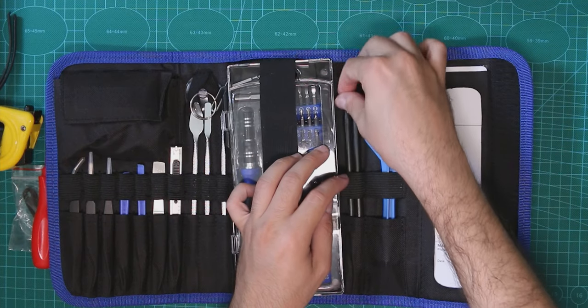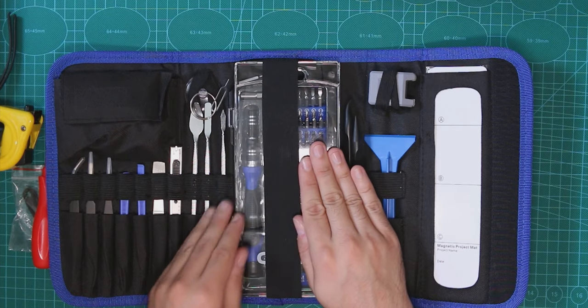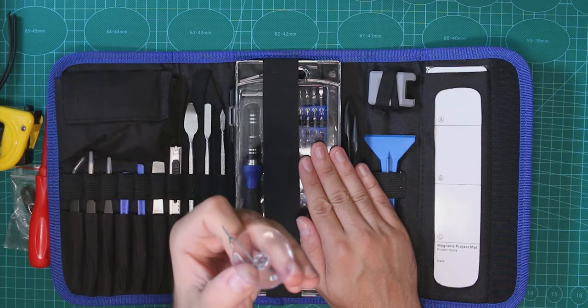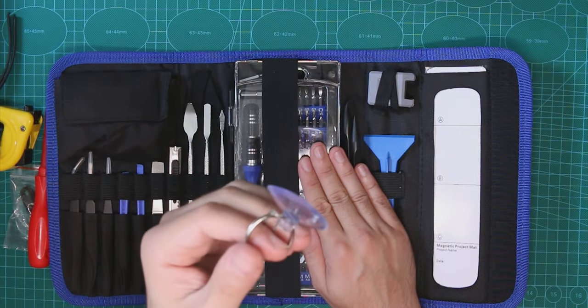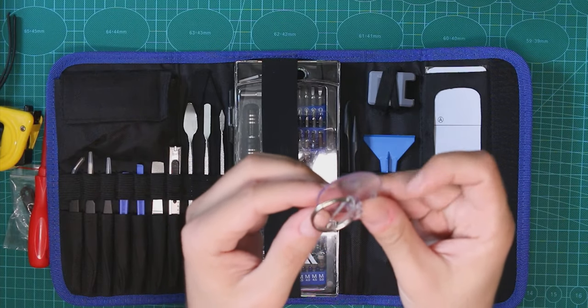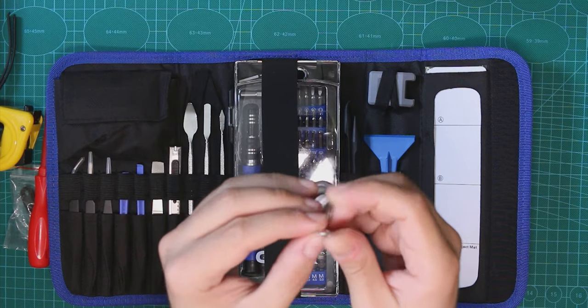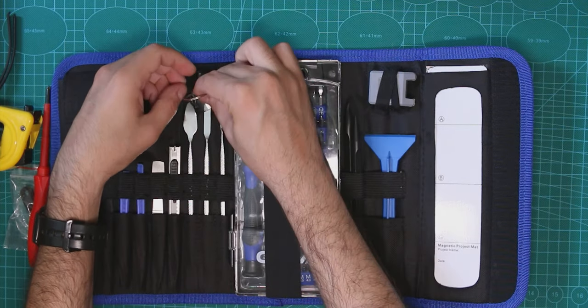I'm going to skip the main screwdriver kit for now. We have a thin tool to open a screen if you're opening a phone. I'm not really sure if it's strong enough, but it also has a SIM eject tool, which is kind of cool to have. It's always useful.